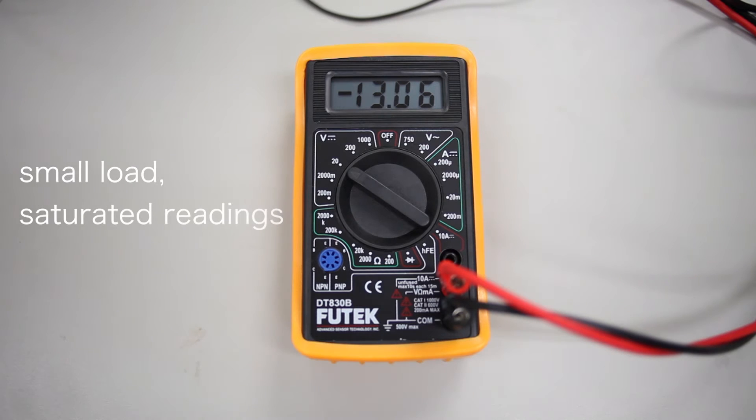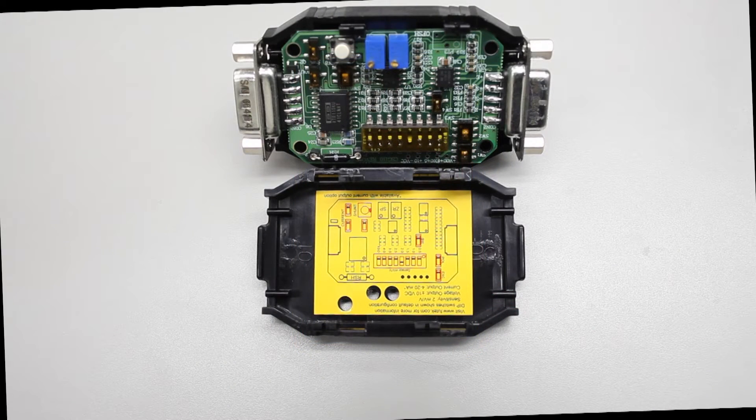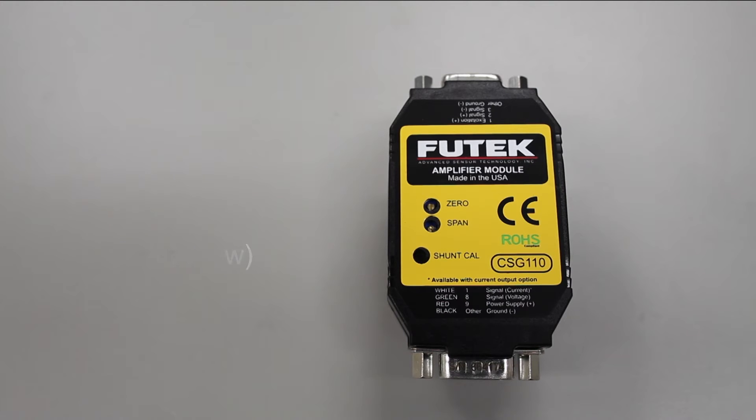If you have a small load on your sensor, however your readings are saturated, this could be due to incorrect gain settings on your amplifier. Open the case of your CSG110 and confirm the gain switches are in the correct places. For a default 2mV per volt sensor, the gain switches should match the arrangement illustrated underneath the amplifier's top cover. For other sensors, refer to our online gain calculator using the links in the comments section below.